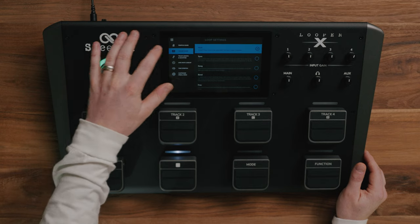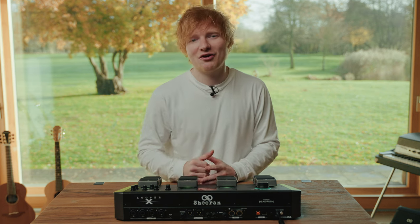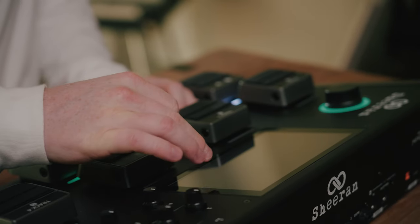Looper X features five creative looper modes and remix functions like reverse, fade, and bounce. We've also added a full multi-effects engine powered by Headrush, with 26 individual effects and nine multi-effects racks.